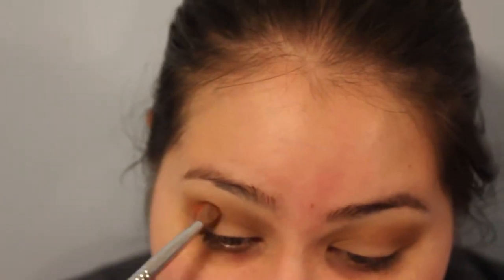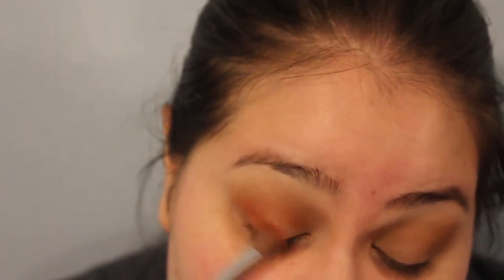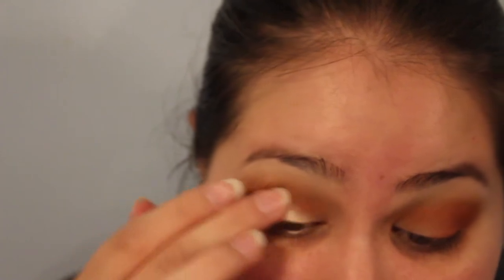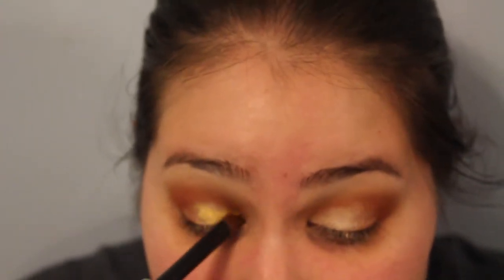Now going in with Devil, and this is going to be in my crease a little bit lower down. I also want to put it on the outer corner of my eye as well. The base I'm going to use is the Color Tattoo in Barely Branded - I'm just going to tap that on the inner part of my eye. Now I'm going into Relic and this is going all over my eyelids. This is a very pretty shade - very beautiful. Now I'm just going to take the brush I had before with that Devil shade and blend this out a little bit.